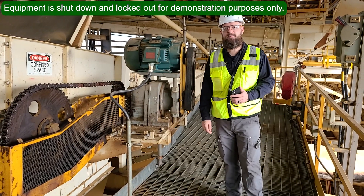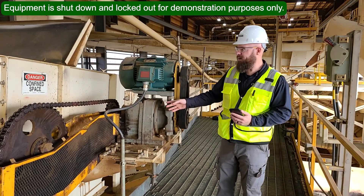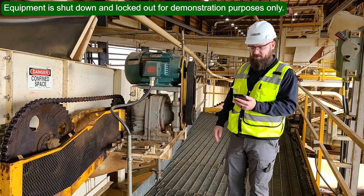I'm up here at my first piece of equipment on the route. The inspection is going to cover the motor, the v-belt drive, the gearbox, the chain drive, and the conveyor itself. Just for demo purposes, I'll start with the inspection of the v-belt drive.